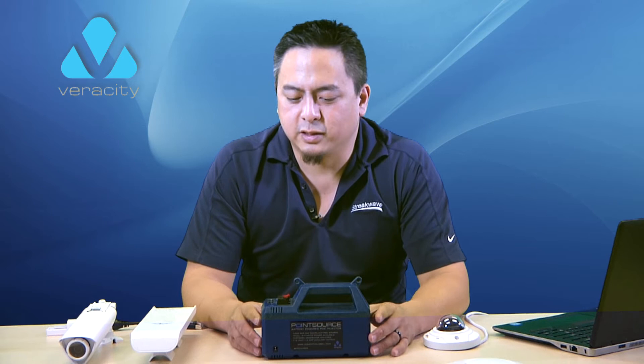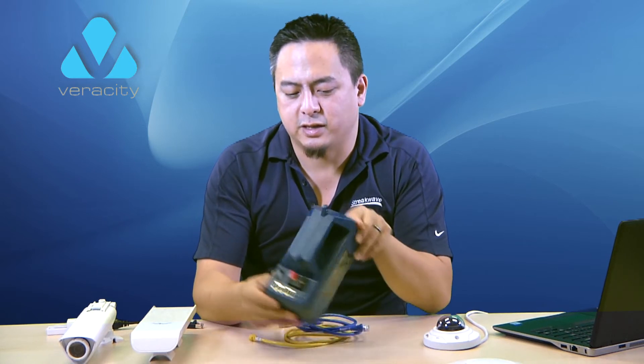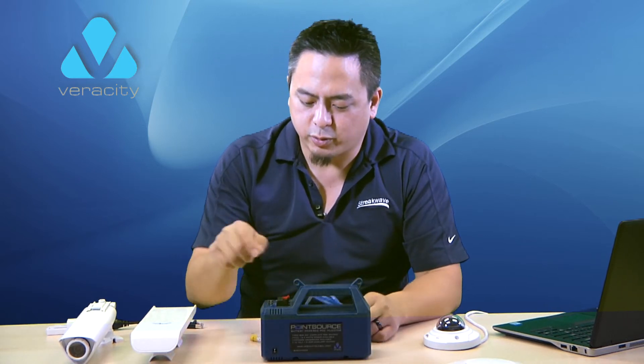Let me show you some examples of things I've had to use the PointSource for in the last couple weeks. The PointSource is extremely easy to use, just like any other PoE injector — PoE port, data port.